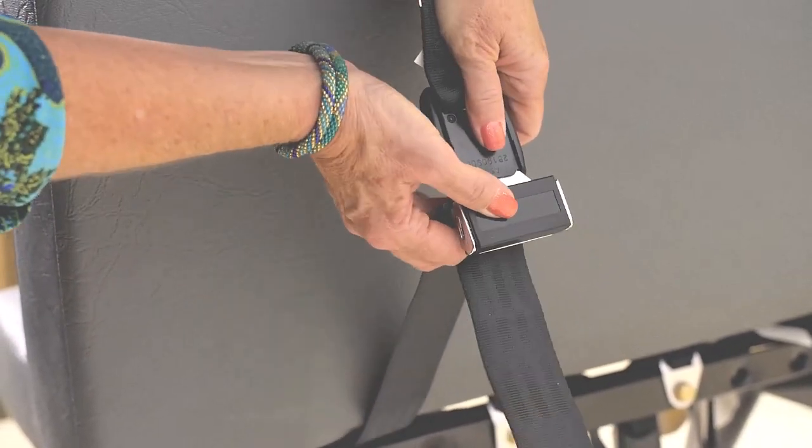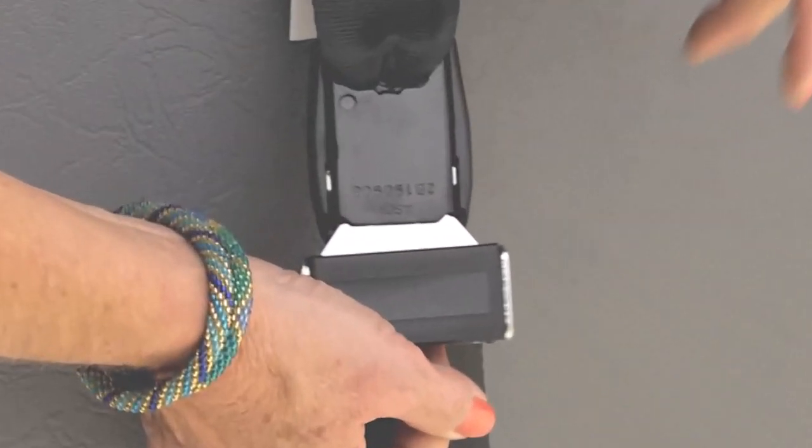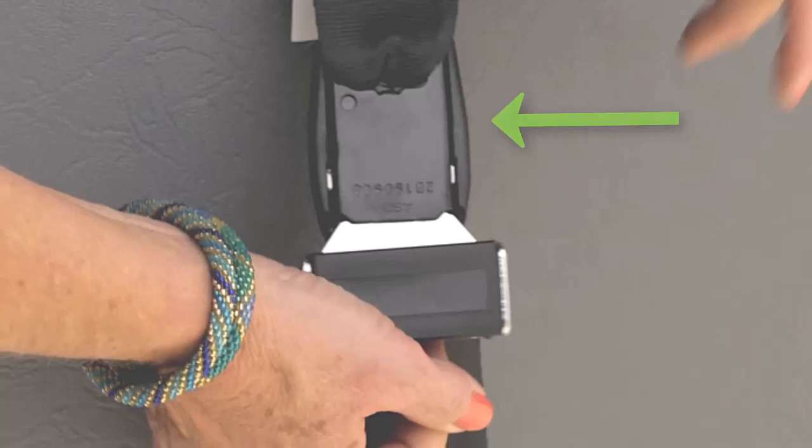From behind the seat, buckle the cam wrap, being sure there are no twists. Note that it is appropriate that the buckle's button faces toward the seat back, not outward. This is a typical design meant to make the release button less accessible to children.